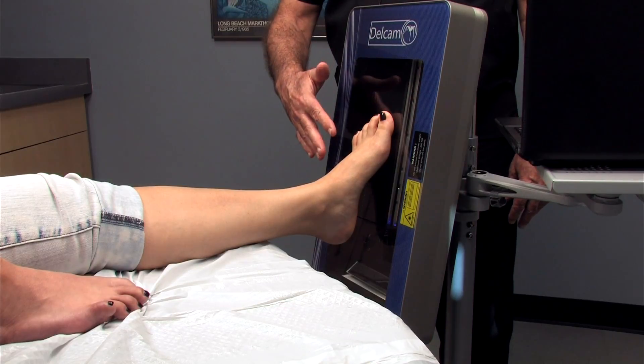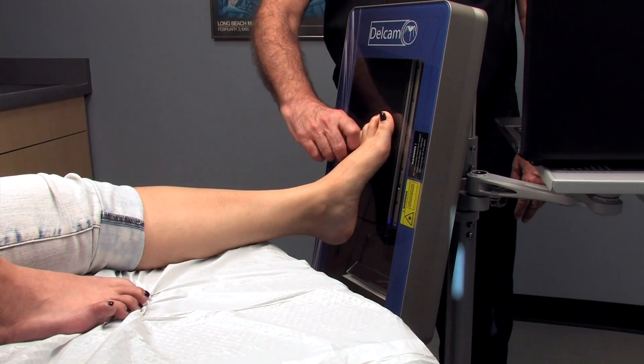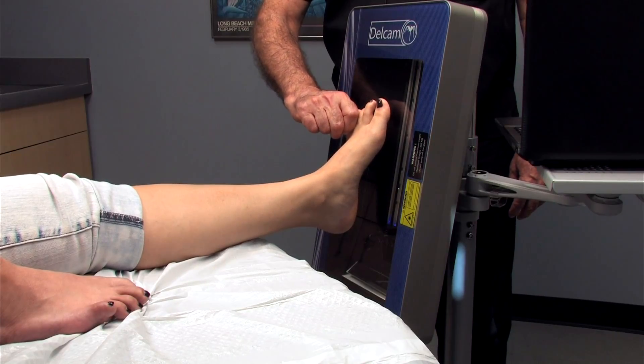The advantage of this scanner compared to other scanners is we can lift the foot and lock the mid-tarsal joint, and that's really essential to get a properly functioning foot orthosis.